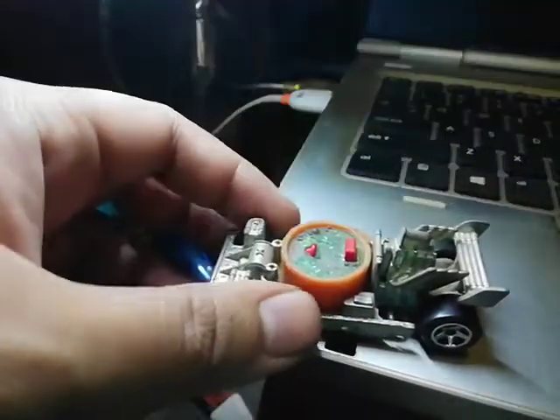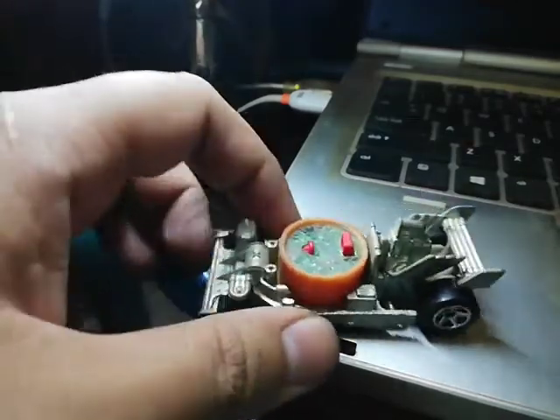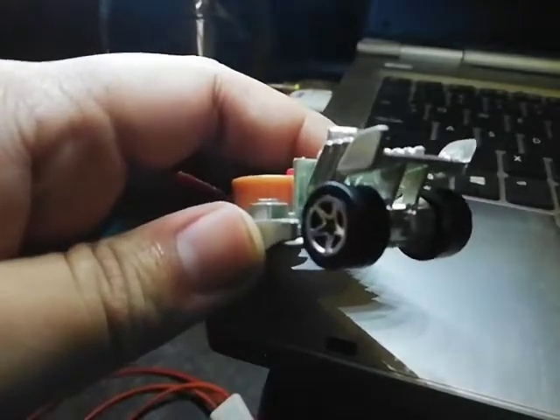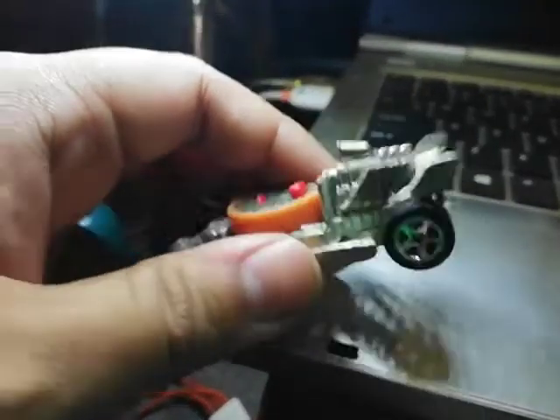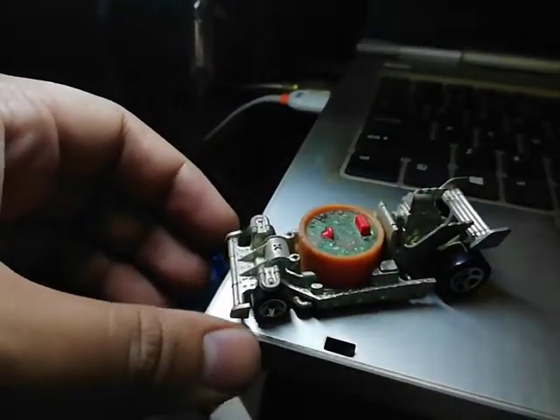Even the spoilers are made out of steel, which is kind of strange because spoilers are usually plastic. But not this one — it's Zamac steel construction all over the place. These guys really did not want to cut any corners on this thing.